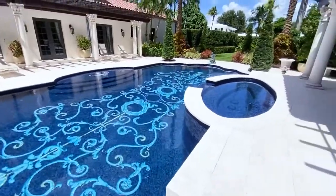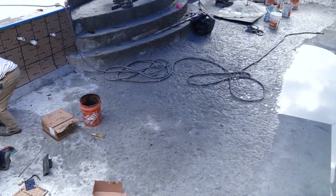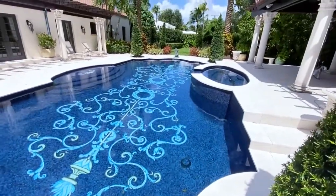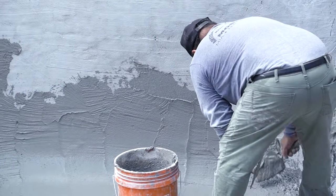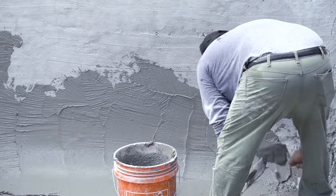We had a very difficult plaster to take out — it was about an inch and a half thick. We had to go down to the shell because it was applied incorrectly; there were a lot of hollow spots. We covered it all up with base crete, then floated it all level and plumb before moving ahead with installation.